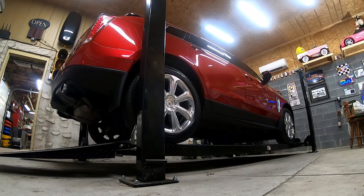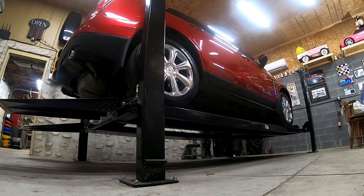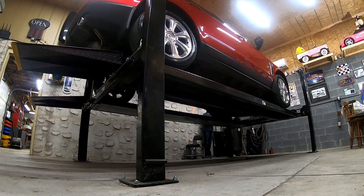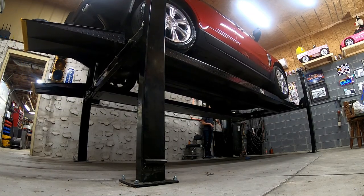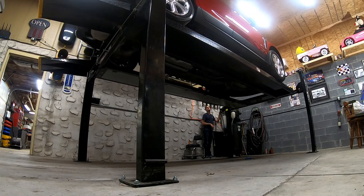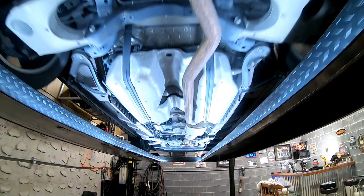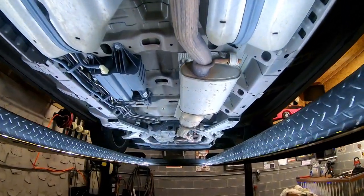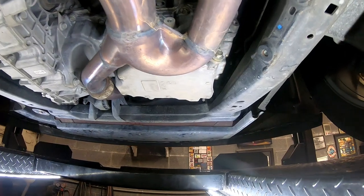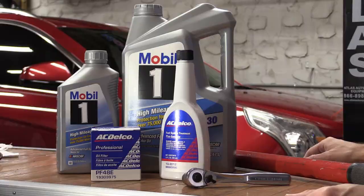Hey YouTube, welcome back to my channel and welcome back to another video on this second generation Cadillac SRX. Today we're going to go back to the basics and do more of a maintenance type video. We're going to show you how to change the oil on this vehicle — the complete process from beginning all the way to resetting the oil life indicator at the end. If you're new here, we've got a lot of videos on this SRX as well as a second generation CTS, so subscribe and check out the rest of the videos.